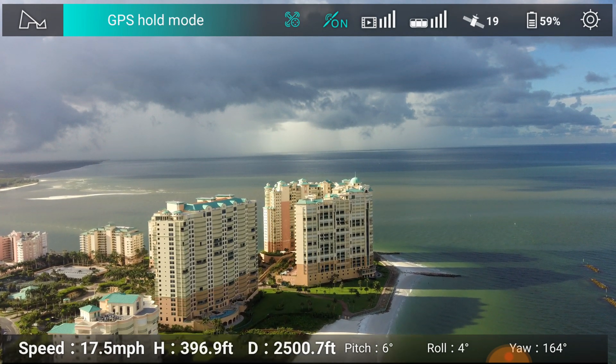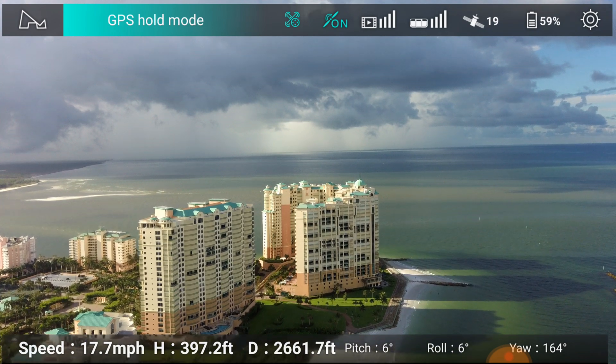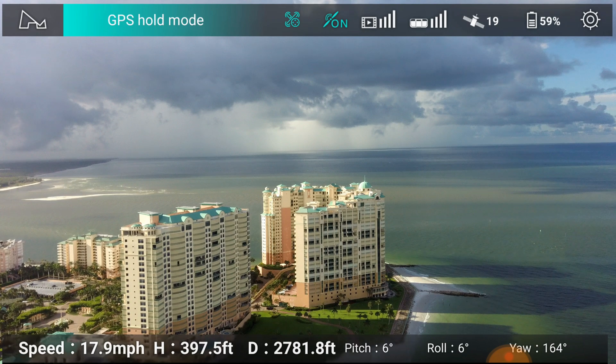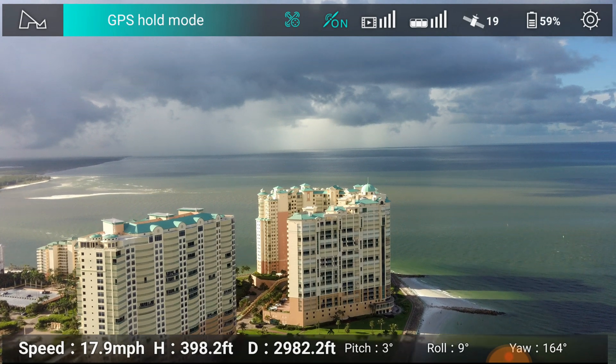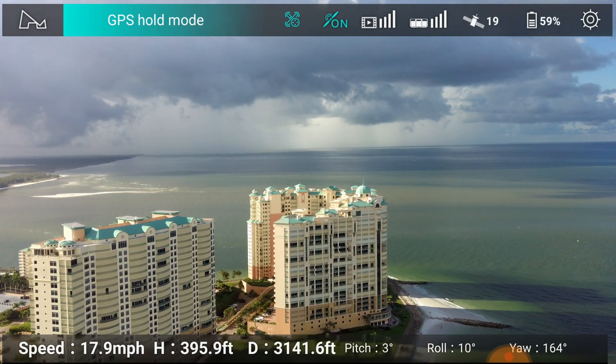I've been snorkeling down in there and it's a lot of fun. It's not that deep — about 30 feet of water, so it's worth it. 2,500, 2,600 feet away. 397 feet altitude. Coming up to the limit of the Zeno here.